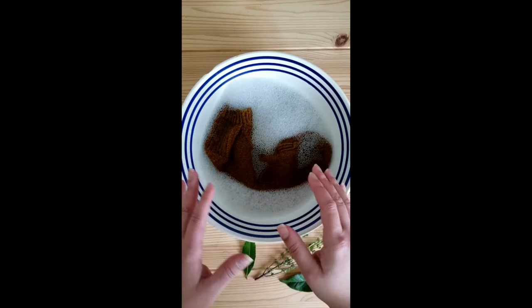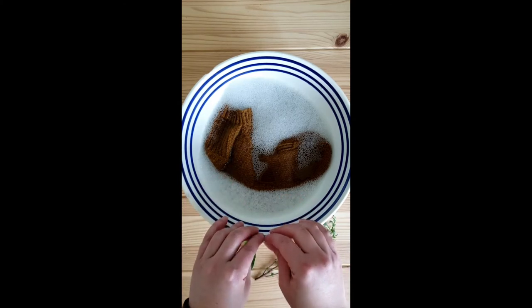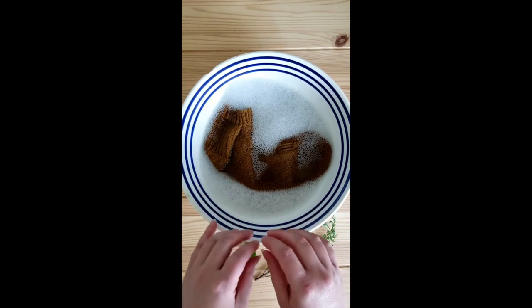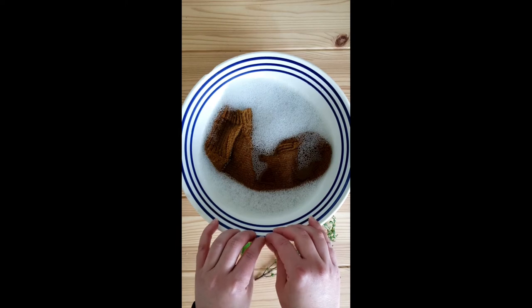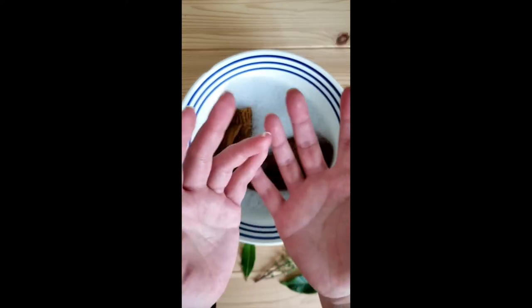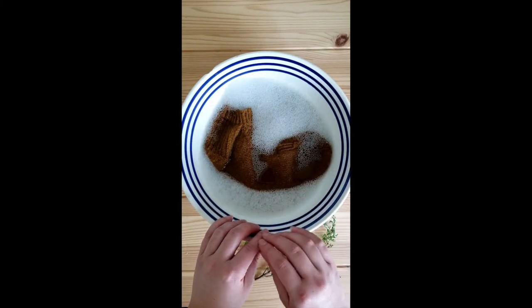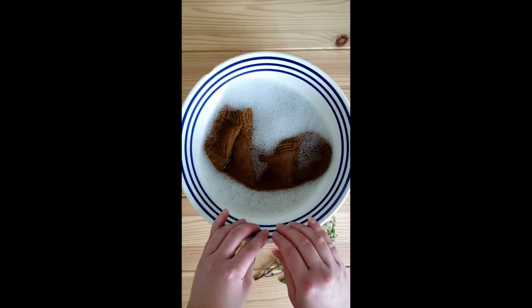Not only does it help to clean off your wool from any dust and any oils that may have gathered in it over time, it also helps to take out any memory and kinks from the yarn that might be distorting your tension or your stitch pattern. It also gets into that ply of the yarn and allows it to bloom, which really allows all of your stitches and texture to pop — particularly important when you have cable patterns such as this.